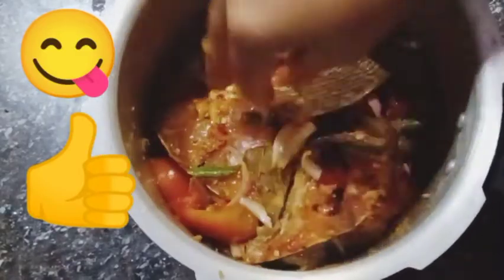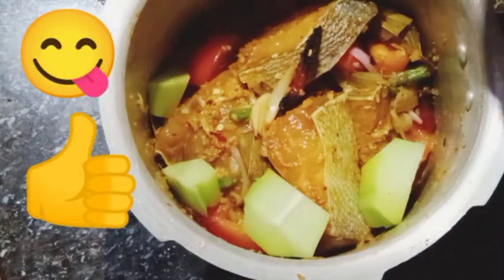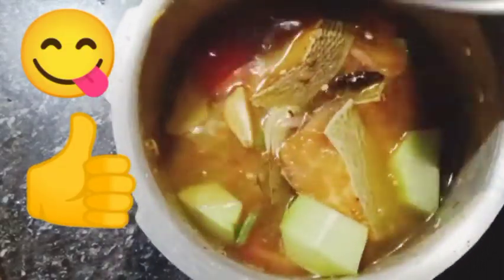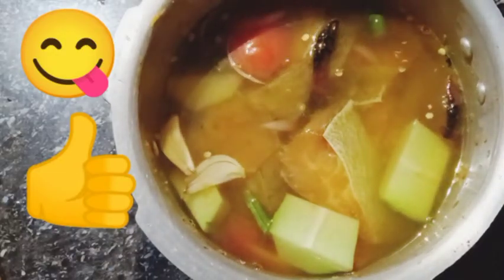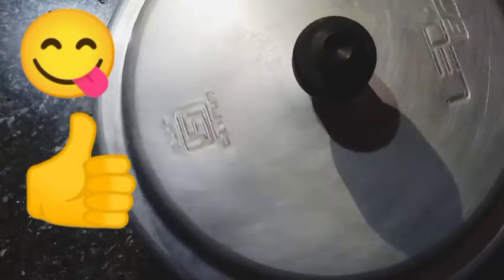I will put four cubes of stock — this is optional. Then I will put water here. You have to add a little bit more water. It will take three to four whistles to cook it properly. I will close the lid and it's going to cook now.